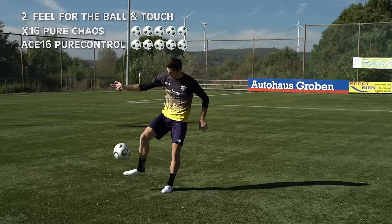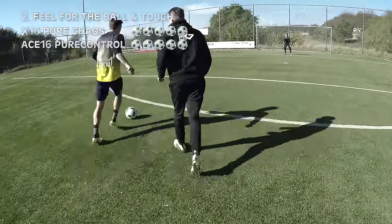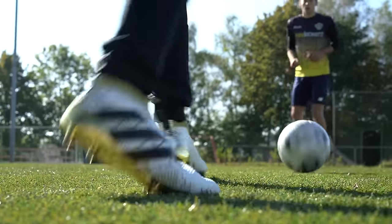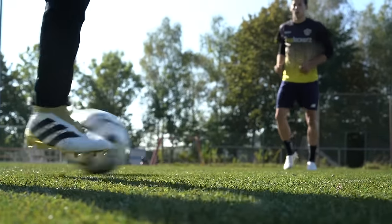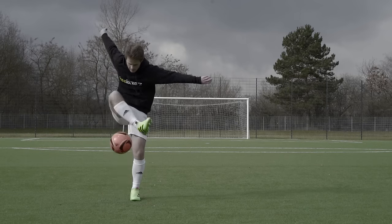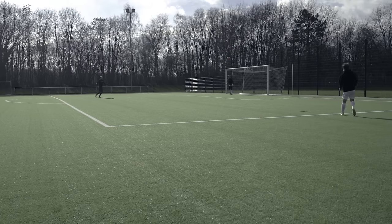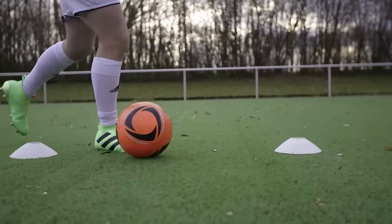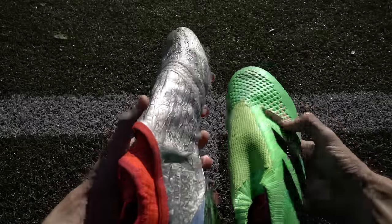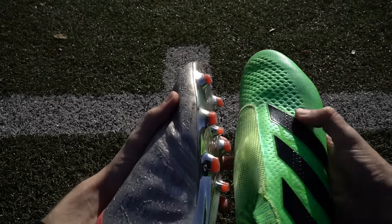Hier können beide Modelle auftrumpfen. Der Ace 16 Plus hat ein sehr eng anliegendes Obermaterial, welches ein exzellentes Ballgefühl bietet. Voraussetzung hierfür ist, dass man eine schmale oder normale Fußform besitzt. Zu breite Füße könnten Probleme bereiten. Wenn der Schuh gut sitzt, vermittelt dieser ein nahezu perfektes Ballgefühl, und durch den Wegfall der Schnürsenkel ist die Kontaktfläche deutlich größer, sodass Bälle seltener verspringen. Der X16 Plus bietet ein dünneres Material und sollte auch etwas breiteren Füßen einen sehr guten und direkten Touch liefern.